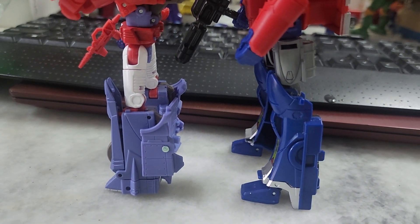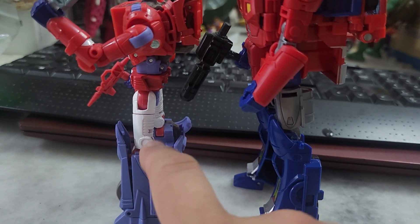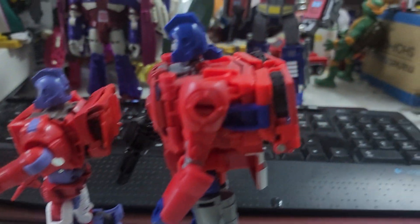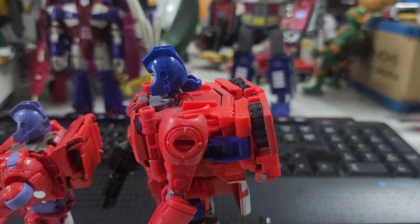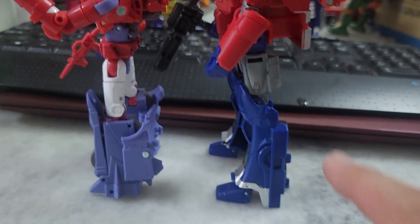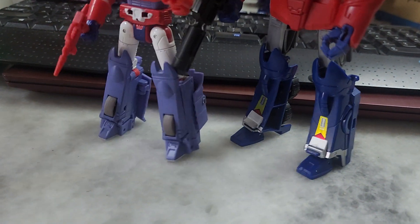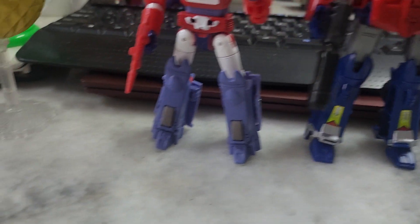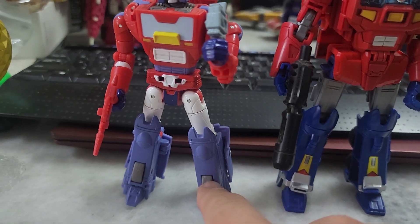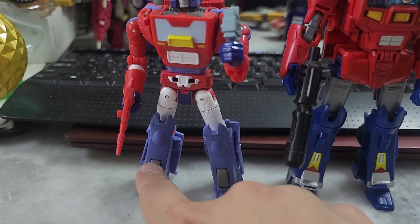The legs on the Legacy version feature that same violet-blue color seen on the head and shoulder joints. On the Power of the Primes version, the head is dark blue and that area is also dark blue. The Power of the Primes one is thicker in that area, while on the Legacy one those are actually wheels.